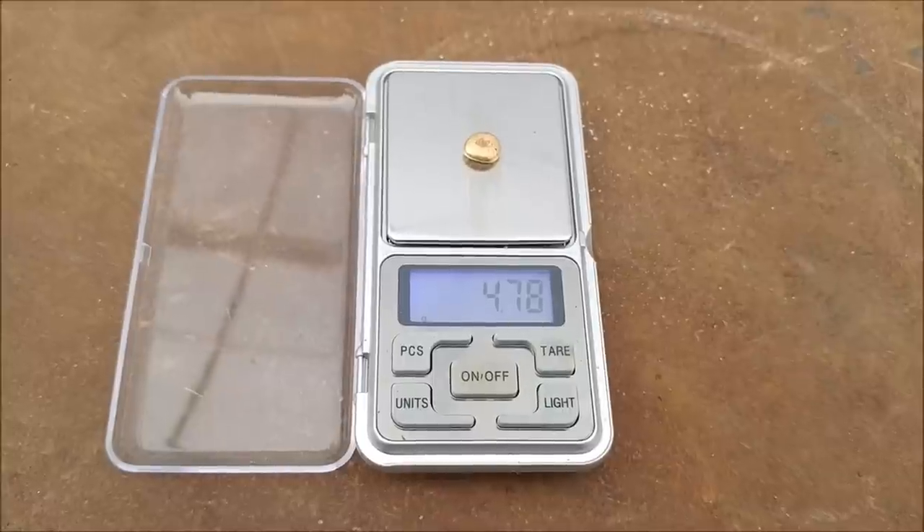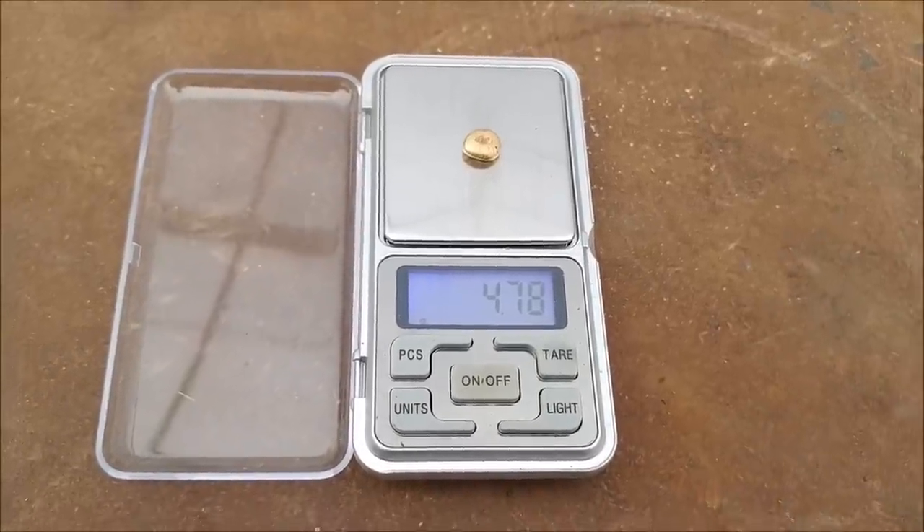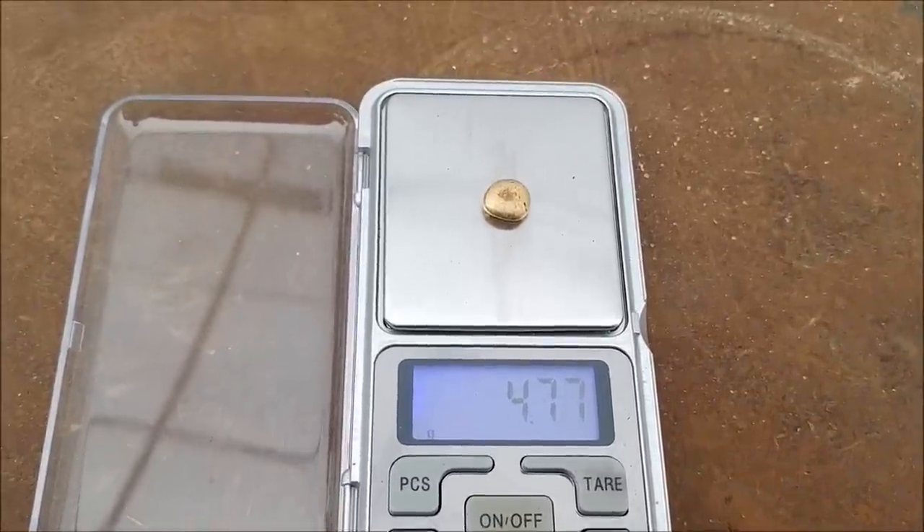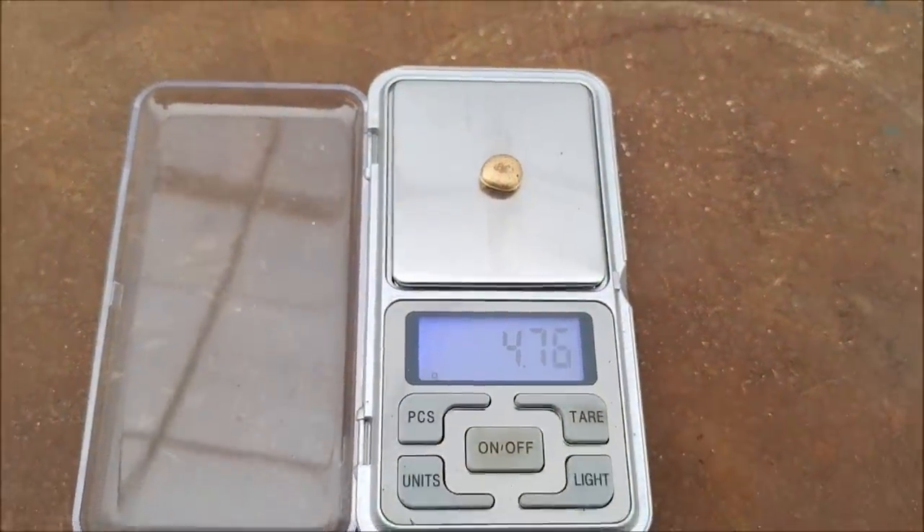That's pretty cool. Well, I hope you guys enjoyed the video. I just think it's so cool to make little gold buttons like that. Thanks for watching, and we'll see you on the next one.